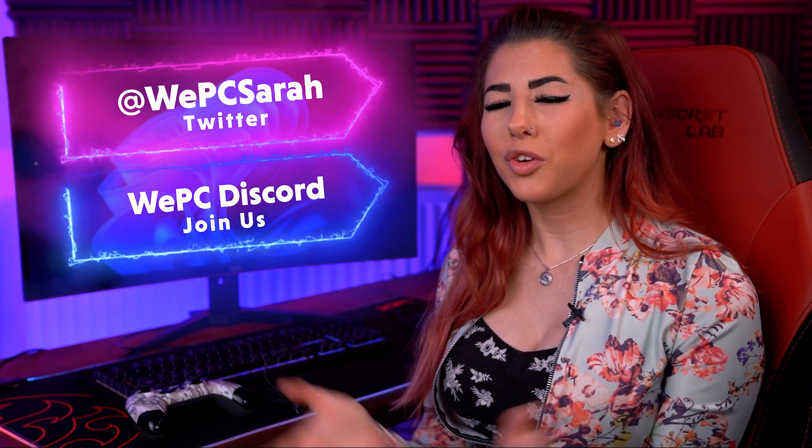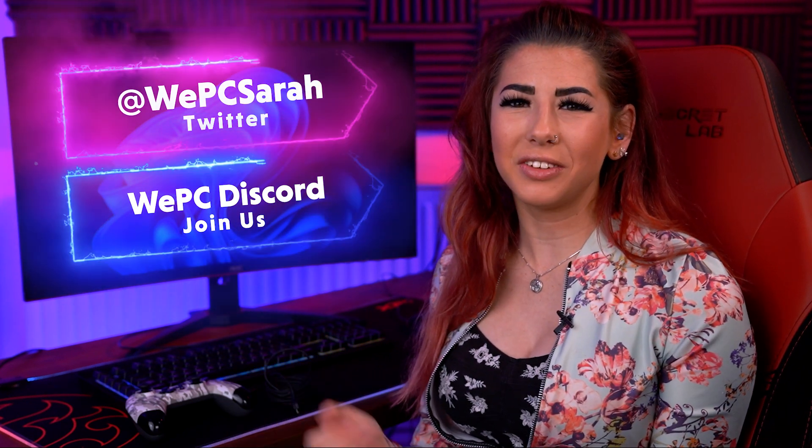Thank you for watching. Please subscribe to our channel, follow our Discord and our WePC Twitter. I will leave the links above and down below.